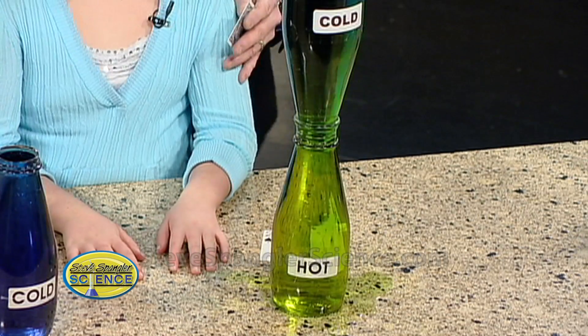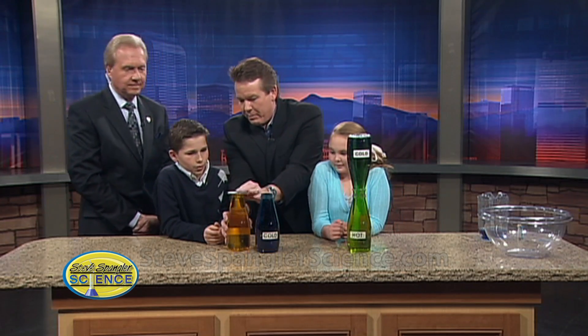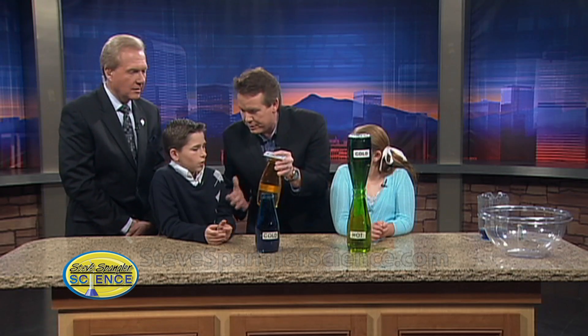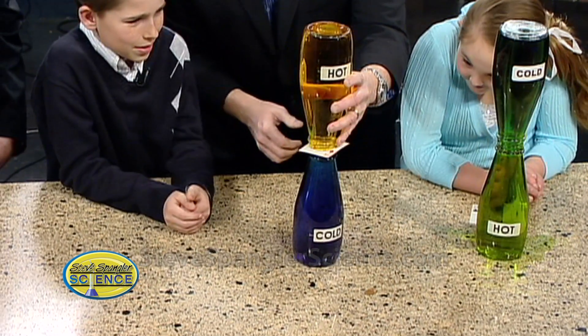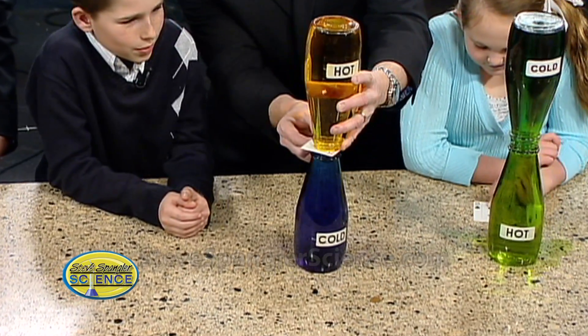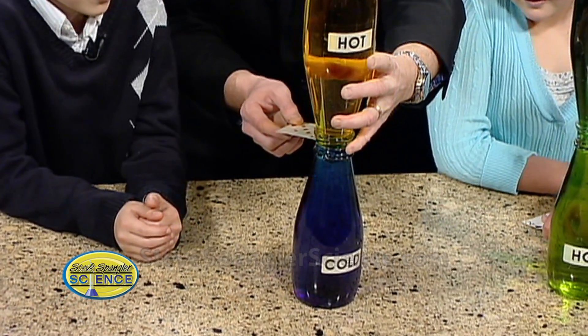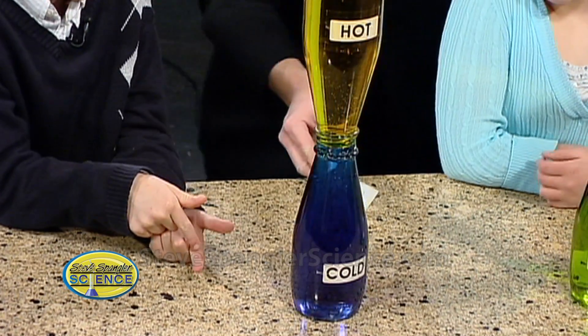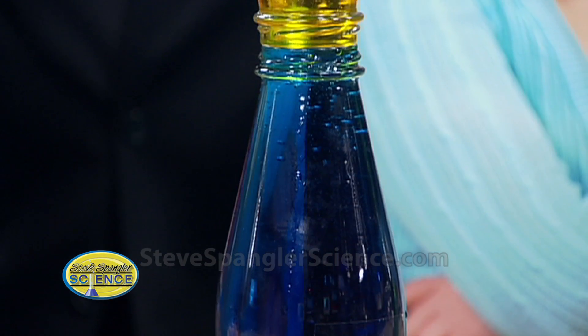All right Grant, I'm going to sneak over to yours. We have cold on the bottom and hot on the top. Mr. Coburg, what do you think? Mix? Wrong again! Watch this — this is very cool. Grant, tell me what you see going on here. The cold stays on the bottom, the hot stays on the top, and the brown cloud is in the middle. Absolutely — look at our brown cloud!